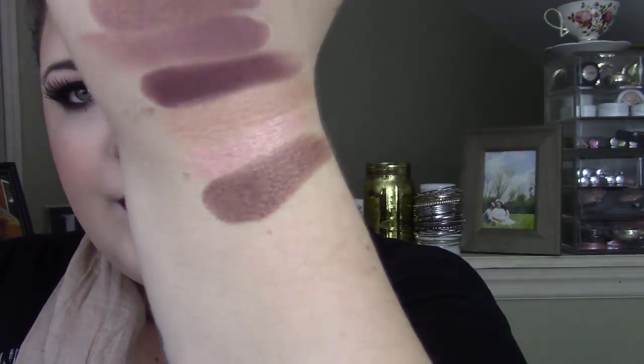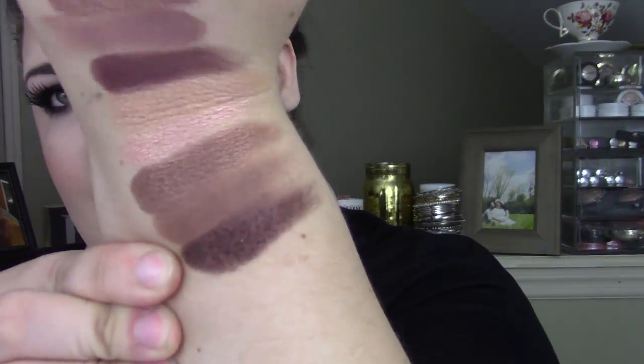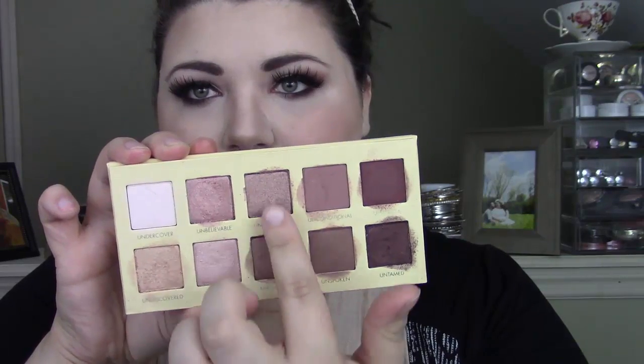Next is shade Uncensored — super beautiful. Then we have Unspoken, which is another one of the matte shades. It's a really great transition shade. And then last but not least, this dark plummy chocolatey color — this is shade Untamed, the last one in the palette. So from the palette you get these mattes here, and then the rest are all shimmer metallic shades.